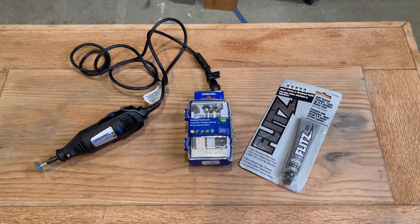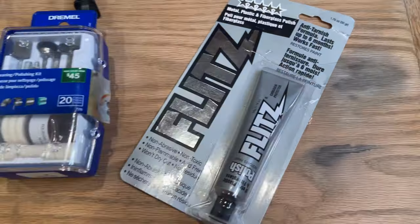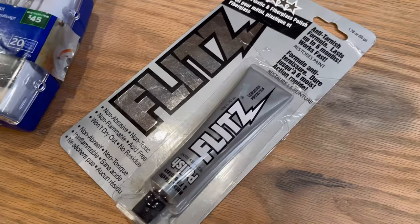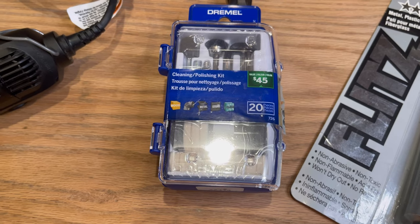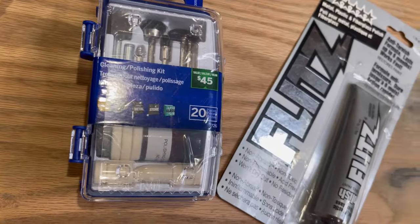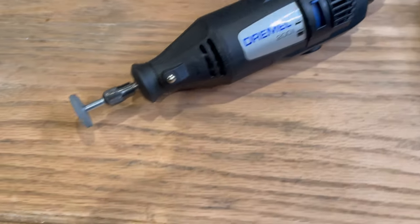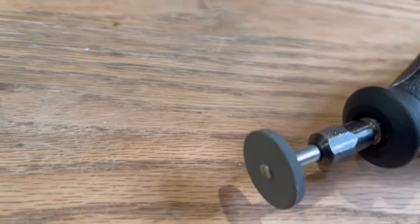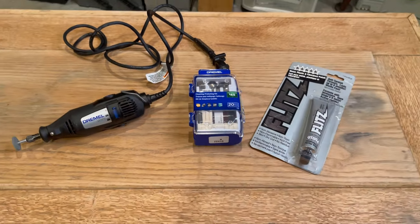These are the products you'll need to start polishing your hardware. This is the Flitz polishing cream. I ordered a specific Dremel cleaning and polishing kit off Amazon — I will list that link below in the video description. I believe I got the kit for no more than $14 and it has a lot of pieces in it. Mine is the Dremel 200, just a basic Dremel. I was going to start polishing with the grinding attachment, but no way — that is going to do damage on the brass hardware. These soft polishing pads are going to be much better.